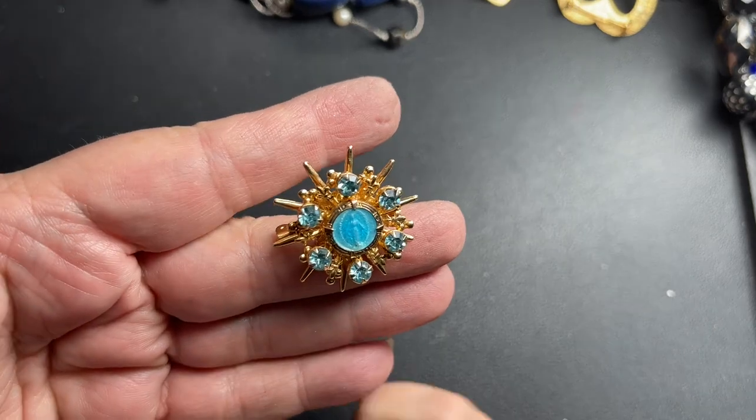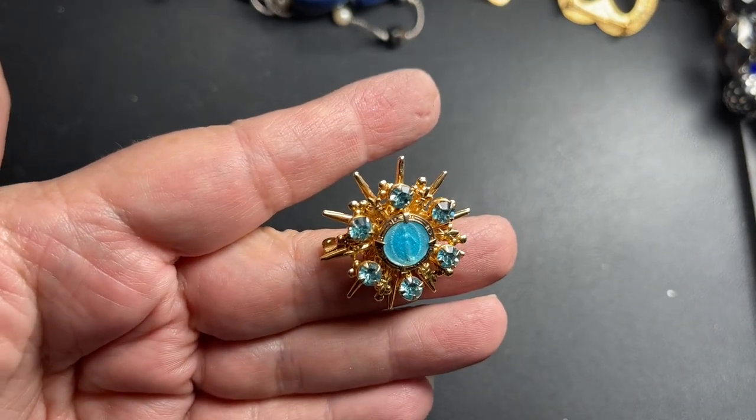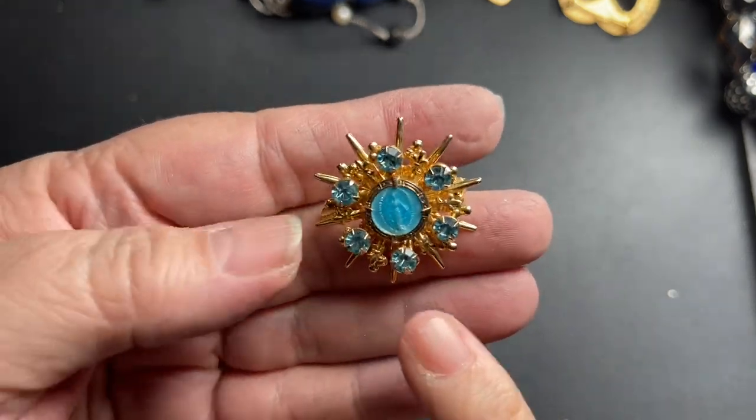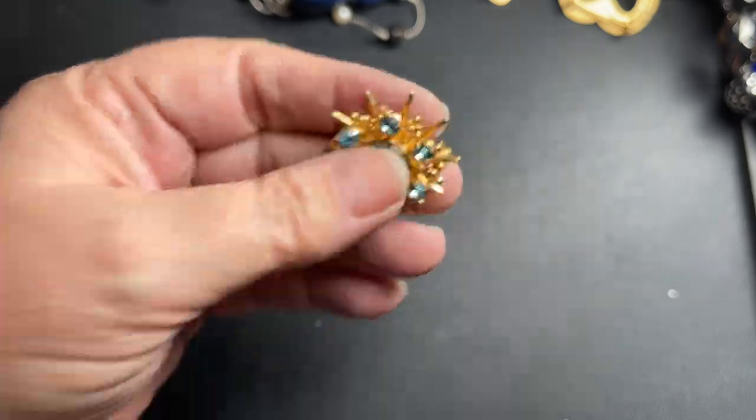Here is a religious Virgin Mary piece — very pretty, gold tone. I'm going to say $4 for the Virgin Mary.